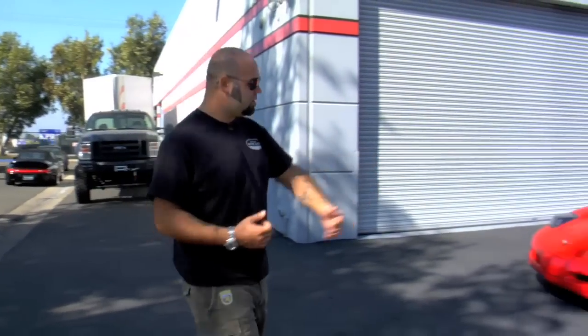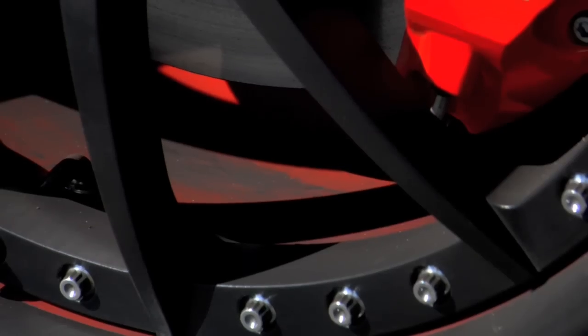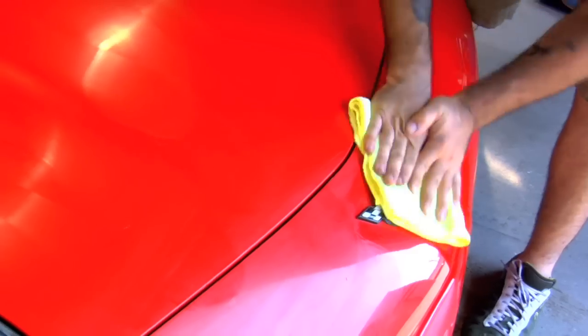But why should I be bothered to clean their cars when my car needs attention too? So we've got my 98 Corvette here. I love this car very, very much. I've gotten it dirty just so we can clean it here for you guys. And in this two-part episode, we're going to show you how to properly clean your car from the wash all the way through to the detail.